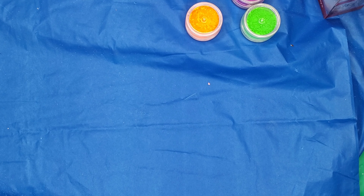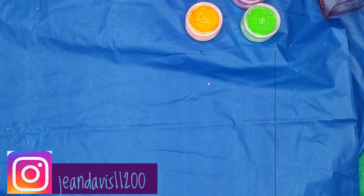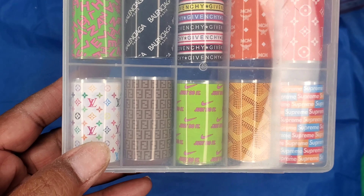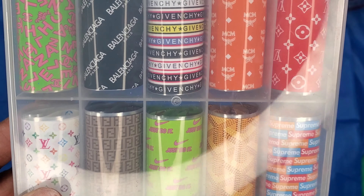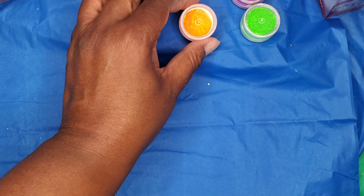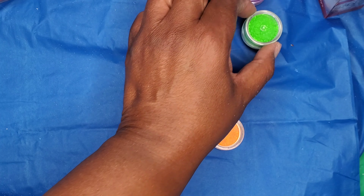Hi there guys, I'm coming back at you with another video and this time it's going to be a very small haul. I got this in from Dipped in Pretty — these are foils, designer foils. I also got in some of these pigment powders.